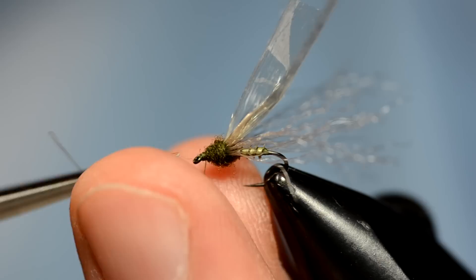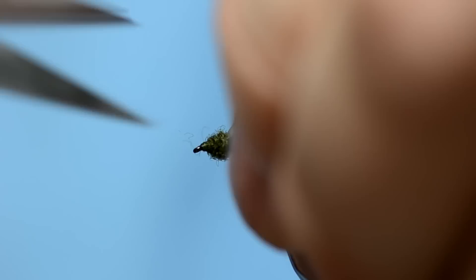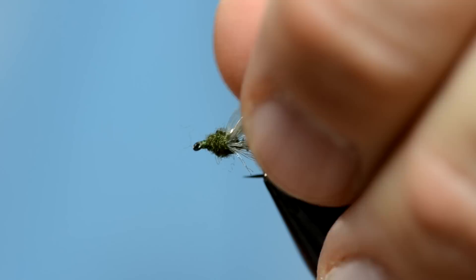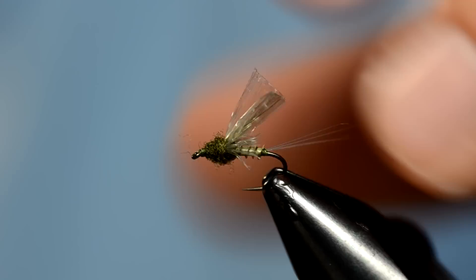Now we get to trim up the fly. To trim the antron, I usually pull it along the body of the fly and trim it a little bit shorter than the body. For the wings — mayfly wings are pretty long — I grab them both at the same time, come in with my scissors, and cut them both straight across. That's about the length I want to work with.